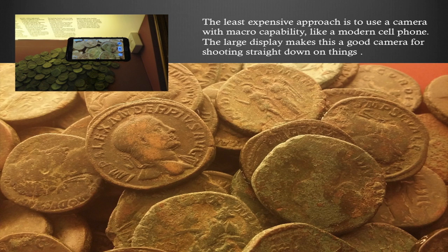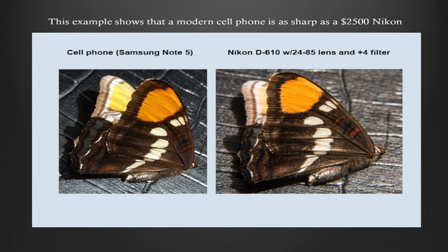Here I am taking a photograph of some coins in a museum that wouldn't let me bring my camera in. This example shows that a modern cell phone can be as sharp as a $2,500 Nikon lens for most general close-ups. The cell phone is an older Samsung Note 5 on the left, and the Nikon with a close-up filter is on the right. There's really not much difference at that magnification.